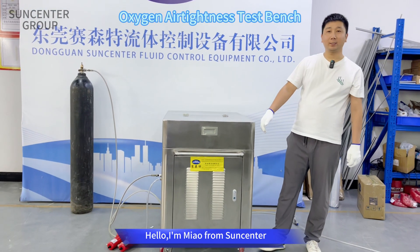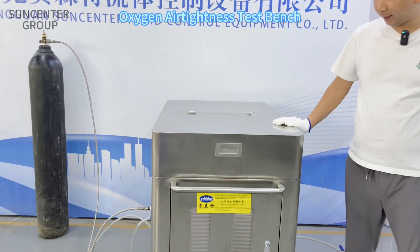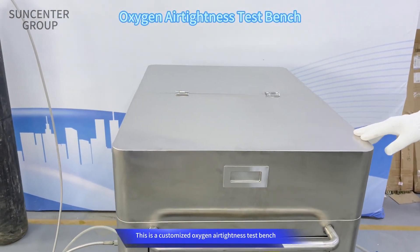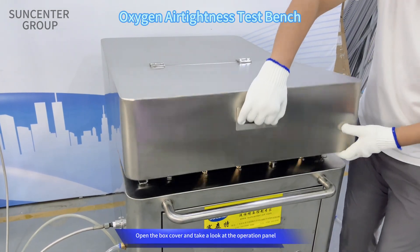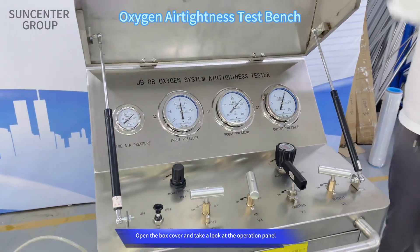Hello, I am Yao from SunCenter. This is a customized oxygen airtight mist test bench. Open the box cover and take a look at the operation panel.